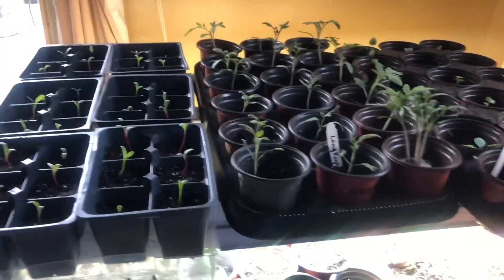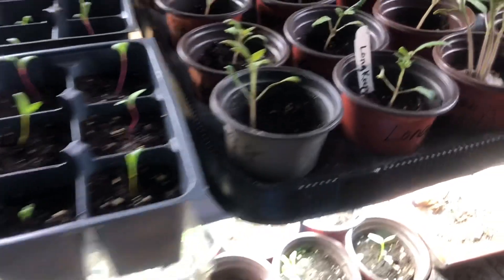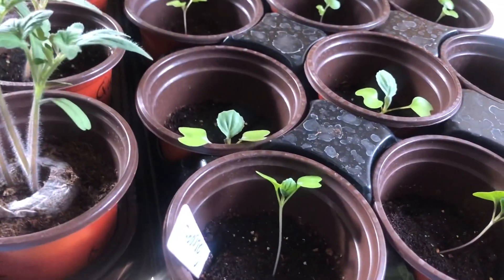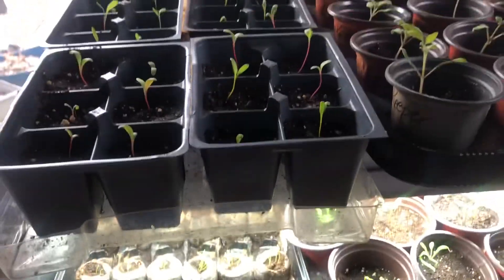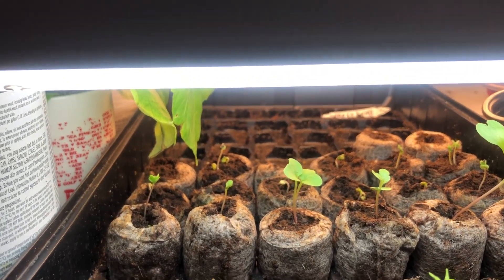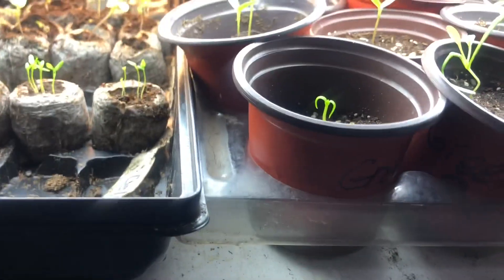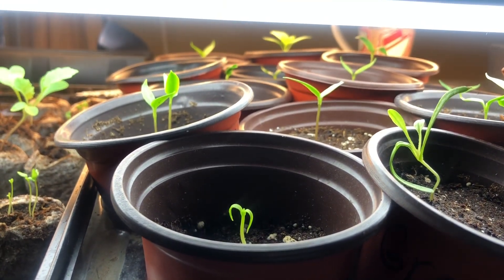Inside, I have lots of things growing. Right here I have Swiss chard. I have long keeper tomatoes here, and I have cabbage here. Under the lights I have some things — it looks like my celery has come up, and the Brussels sprouts have come up there in the back. Here I have green bell peppers — I think these are the California Wonders.